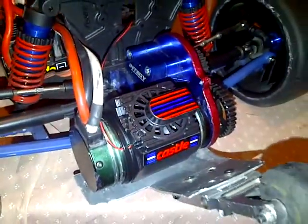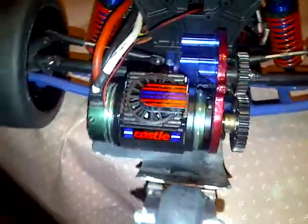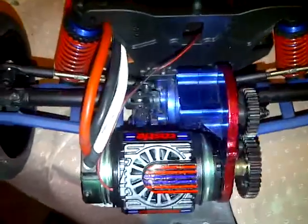New and improved Super Rustler. Tell me what you think. Thanks for watching. I'm out.